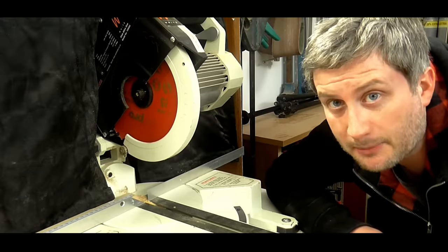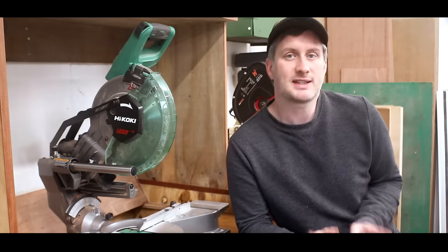In 2013 I got my first miter saw, a small Einhell with an 8 inch blade. Shortly after that I upgraded to a 10 inch saw and since then I've had two other miter saws in the workshop over the years. To be honest, I never expected a day would come when I would decide that I might be better off without one.